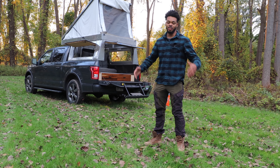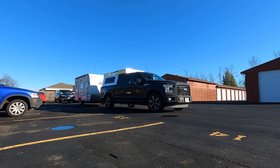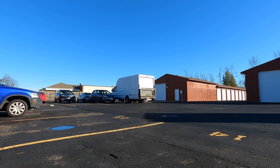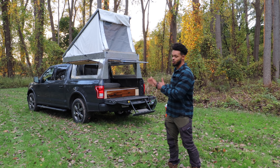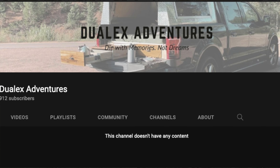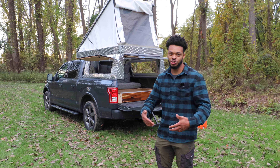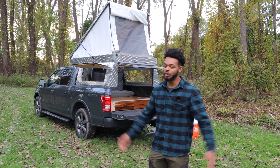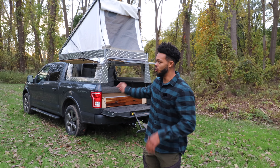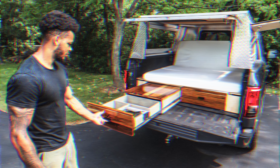My next build is a tiny travel trailer — it's only 16 feet — that I bought a couple months back and I'm finally getting ready to start it now that this build is finished. Subscribe if you haven't already to catch that. If you want to see what I do with this truck in the future, subscribe to my new YouTube channel called Dulex Adventure where I'll be going on adventures with the rigs I build. That'll be in the description. Thanks for checking out the tour — catch you in the next one!